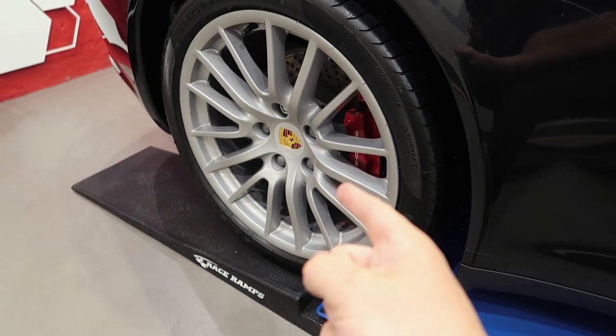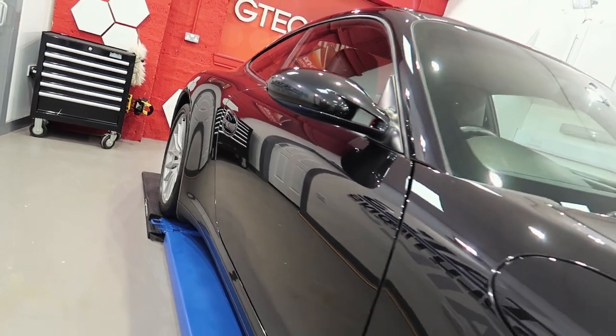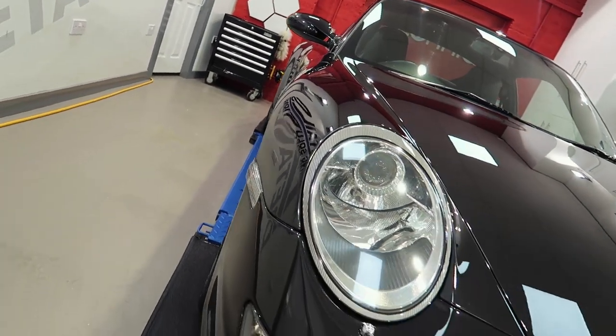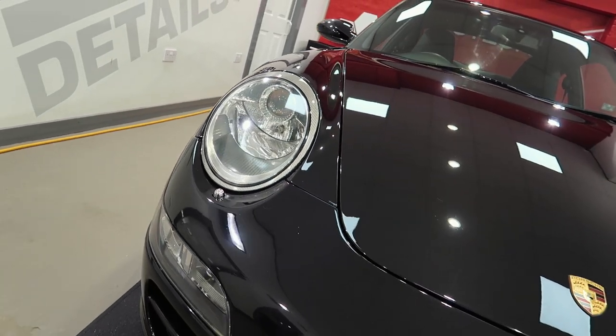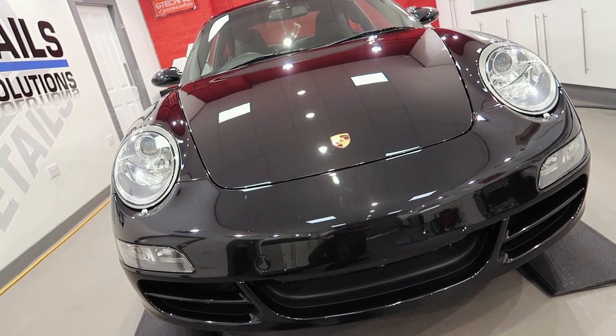The wheel faces are then decontaminated with AM Tar and AM Iron Clade. It's wheel wax that's on there and AM Dress on the tires. We then decontaminate the paintwork — AM Tar to remove any glue and tar residue, Iron to remove any bonded metal — and then once we're inside we clear the vehicle.